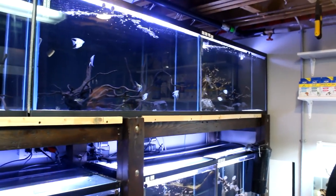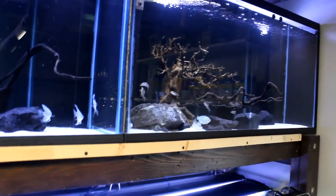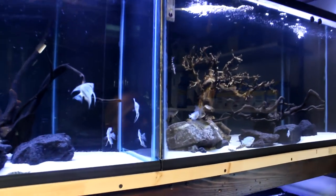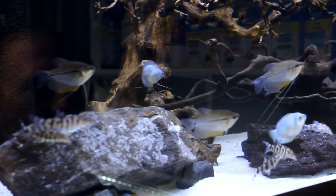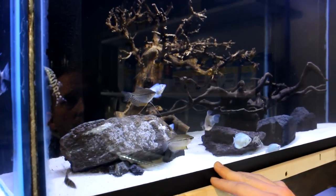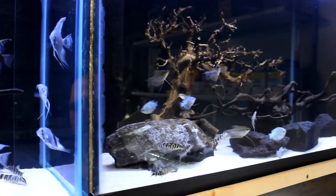We're just slowly bringing in more and more fish. This tank here we've got a little bit of common stuff — we've got the powder blue dwarf gouramis, we've got a couple of black ghosts in here, we've got some yo-yo loaches. For a lot of people just starting off who want to set it up, and even for seasoned hobbyists, they're kind of cool.